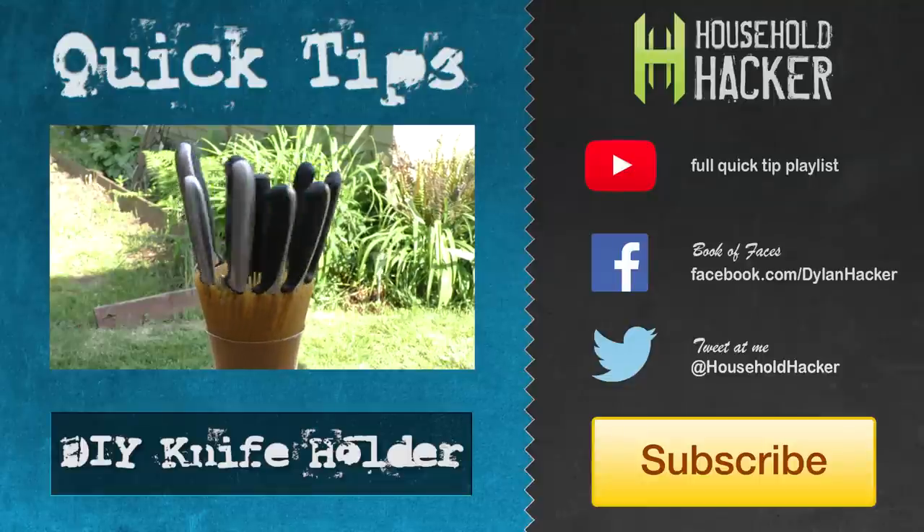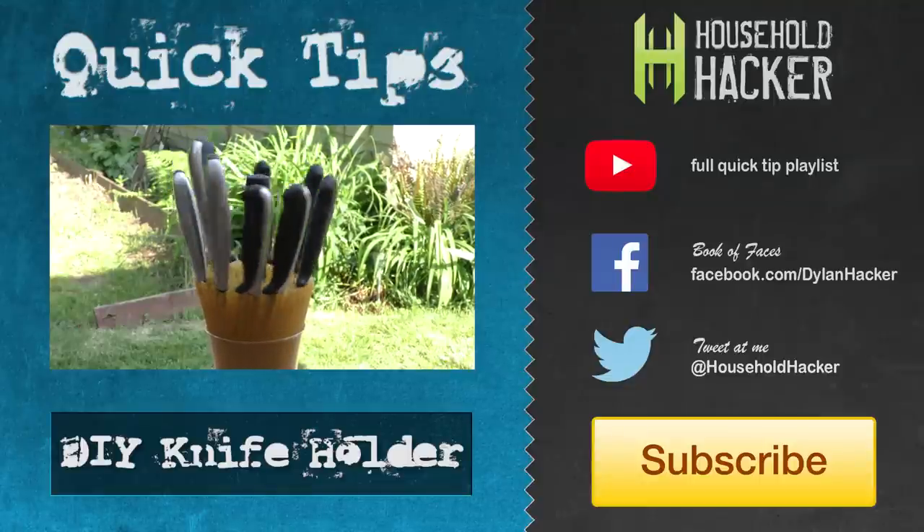Thanks for watching. If you liked this quick tip, you can check out the next one here, or go to our playlist as well. See you next time.